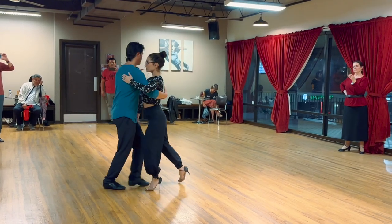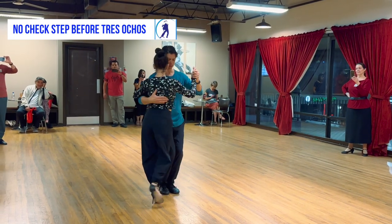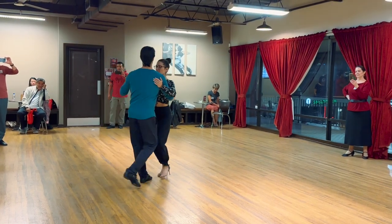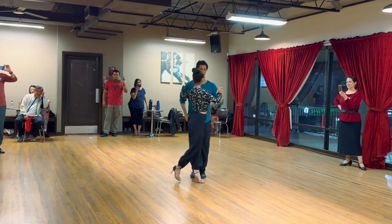I just did one set of those tres ochos, and then we took out the check step. Bump, bump — took out. Flexed the knees a little bit, so it gives her that pivot. Like how Debbie said, I still give her that pivot for that step.